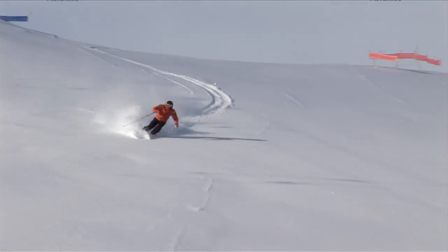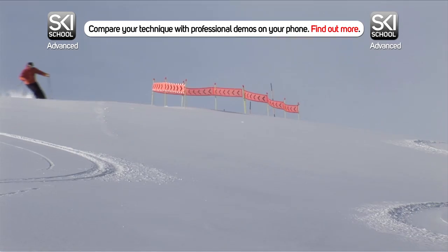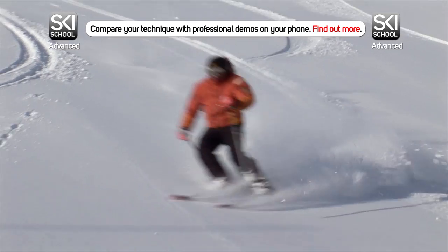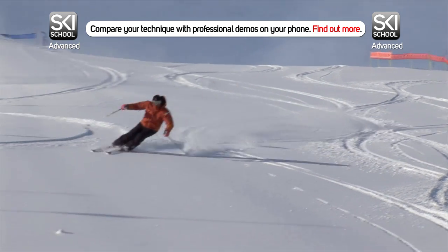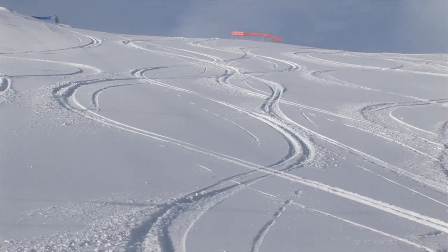The best way to build confidence skiing powder is on the piste after a fresh snowfall. Start linking the turns down the run with no hesitation. The first few runs will give you a gentle introduction to the feeling of powder. Above all, be confident. If you're in a resort when it snows overnight, make sure you're the first on the lift as it will soon get tracked out.